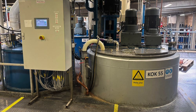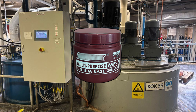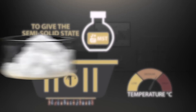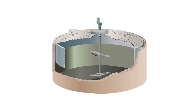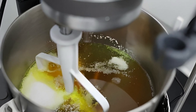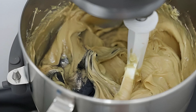Once the oil is in, it's time to add the thickener — this is where the magic really begins. Let's say we're making a lithium-based grease, which is one of the most common types out there. Manufacturers add lithium hydroxide and a fatty acid, often 12-hydroxystearic acid, into the oil. When heated and mixed, these ingredients undergo a chemical reaction called saponification — basically soap-making on an industrial scale. The result is a soap-like substance suspended in oil, creating that semi-solid texture that defines grease.